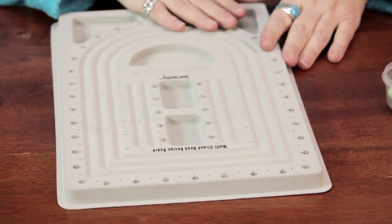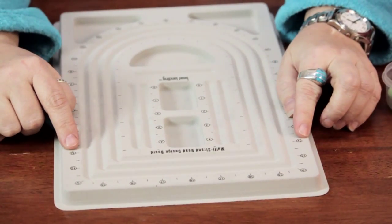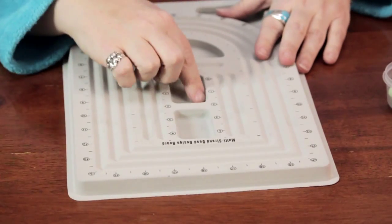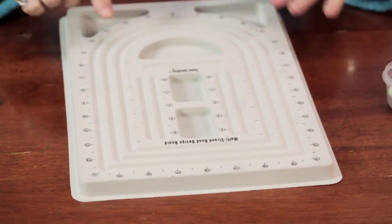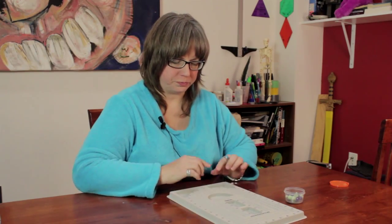You can get this kind of design board at any craft store or art supply store. It has grooves so you can place the beads or gems or whatever you're working with, and it has measurements so you can see how long the piece is going to be. If you want to make a multi-strand piece, there are multiple grooves that will fit. It has little reservoirs to put your beads in, and there are also shorter places if you want to make little attachments that you're going to attach on later.